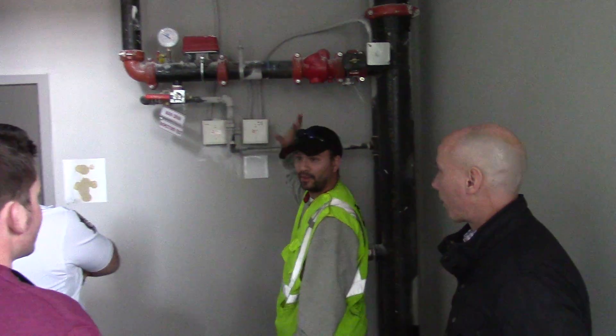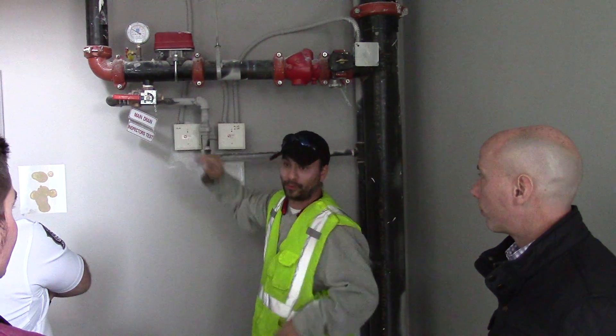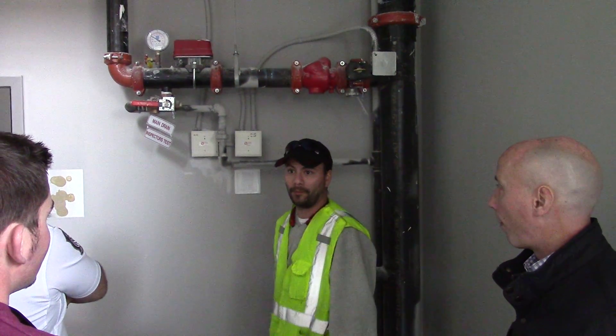Same setup as upstairs, except this is all the way to the library. So in the event of something happening, the first thing you do is call somebody that knows.